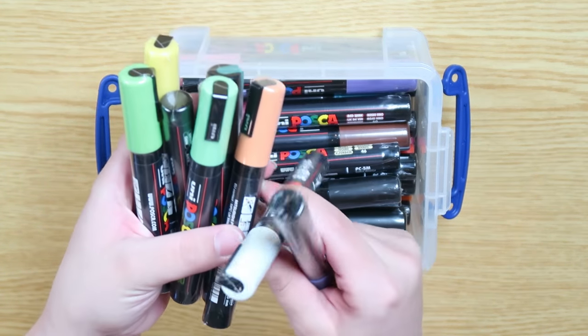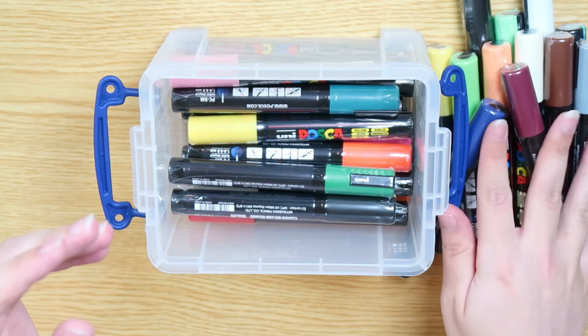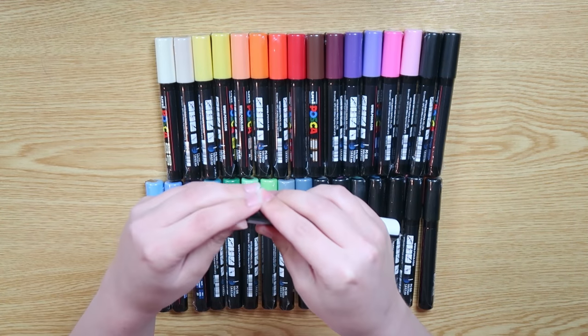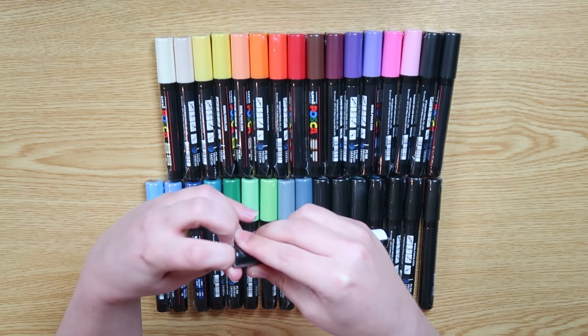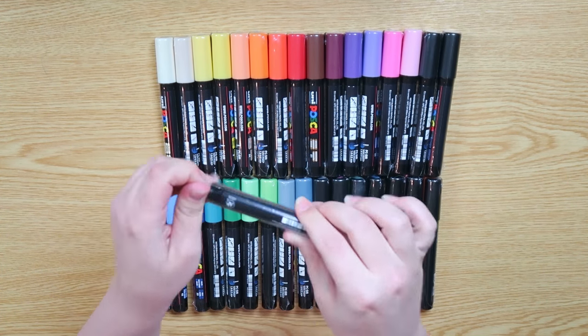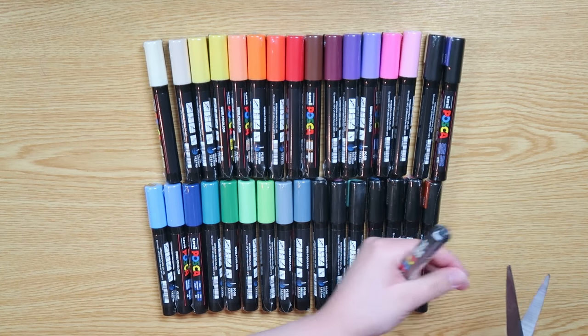I got a box off of Amazon with 33 colors. Eight of those colors are metallic colors and the rest are just normal colors. They came in a really cute box. After getting them I tried to open them up, which was actually very hard to do because all of them are individually packed in plastic, so you're gonna get a lot of trash out of it.